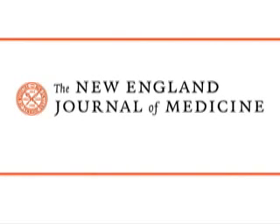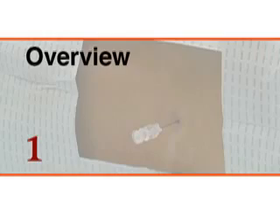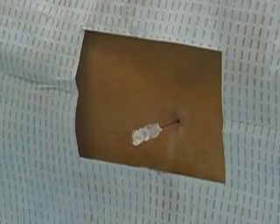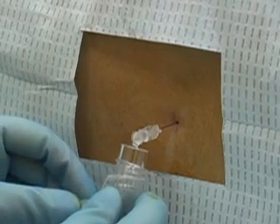This is a video in clinical medicine from the New England Journal of Medicine. This video will demonstrate safe and successful methods of performing lumbar puncture.